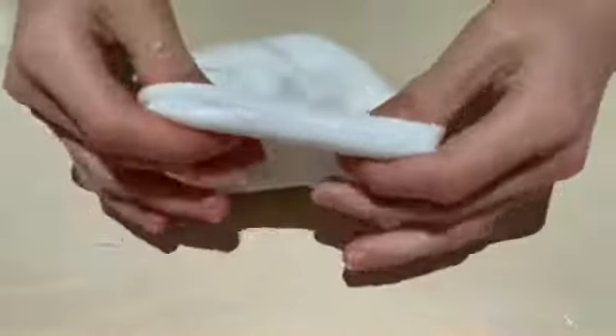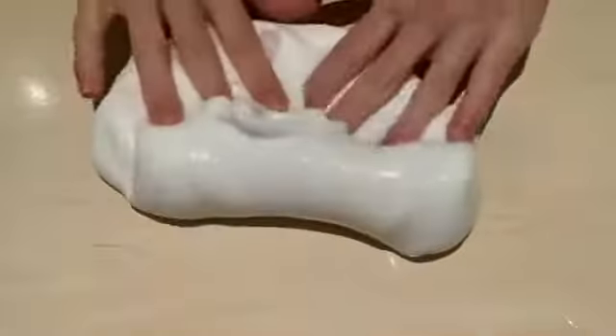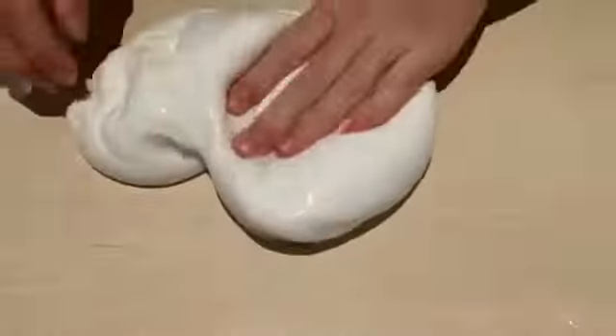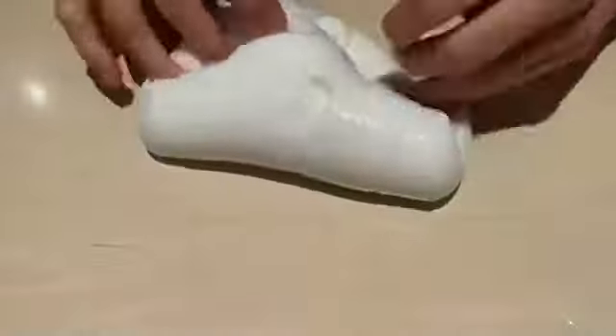This slime turned out super nice and thick and stretchy — it's the best slime I think I have ever made. It almost looks like really liquid gold, and the slime is so glossy. I can't stop playing with this slime; I really, really like the texture. It's very nice.